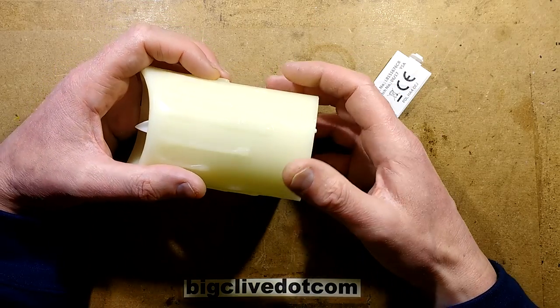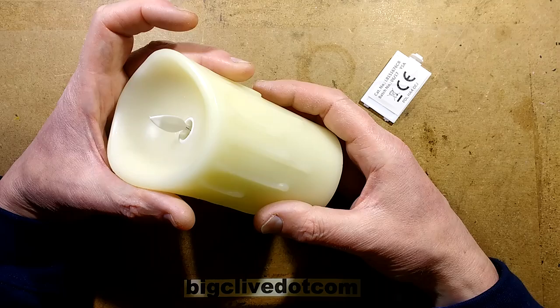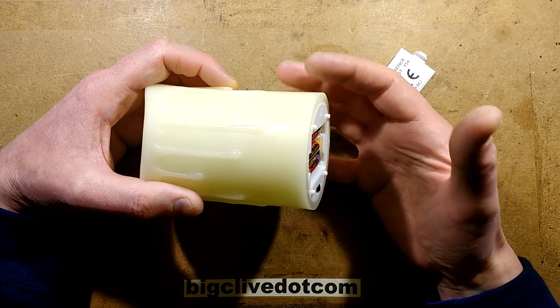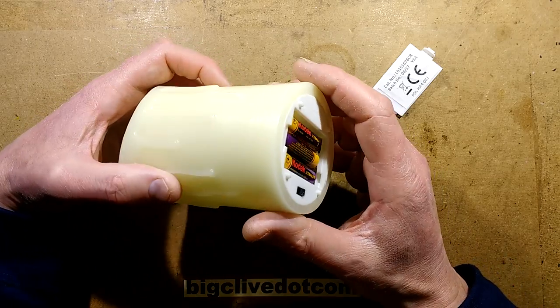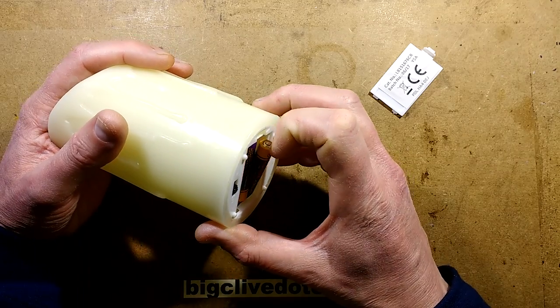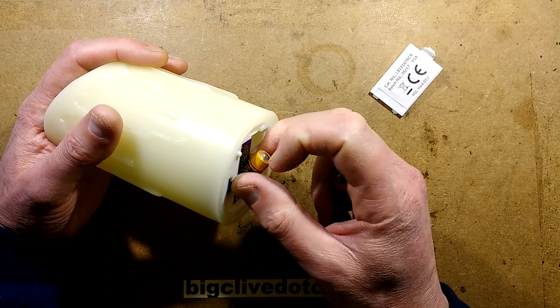So it will operate right down to a fairly good portion of the battery. At 3.6 volts, which you'd expect from a set of nickel metal hydride rechargeable cells, the current draw was only 10 milliamps - so that is going to last a very long time. With a typical set of good nickel metal hydride cells, you're going to get probably about 90 hours of operation out of this. Very good indeed.